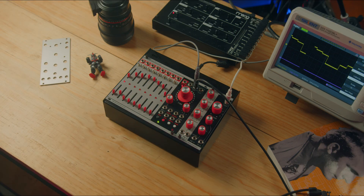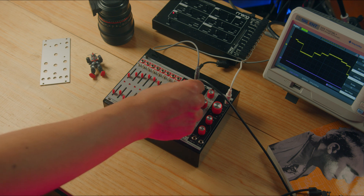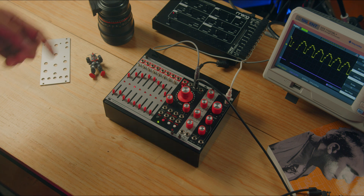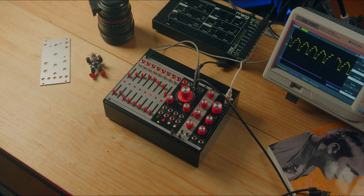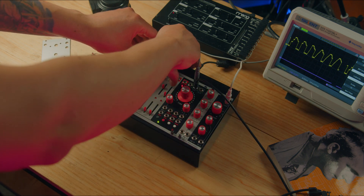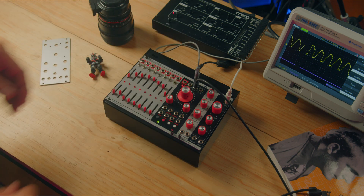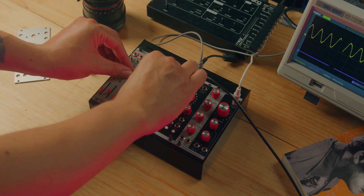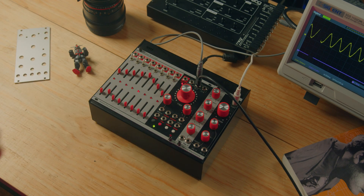Now let's move the time knob to have a faster waveform. And the best of all is that if we move the switches to the slide position, we can smooth the shape of the waveform. Now I'm going to arrange the sliders so that they look like a triangular waveform as close as possible, and we will listen to their effect on the Workstat.